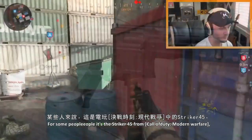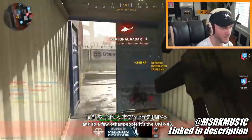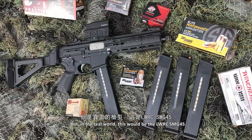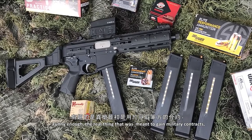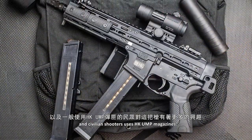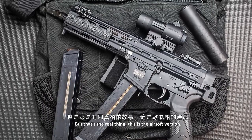So what is this thing? For some people, it's the Stryker 45 from Call of Duty Modern Warfare. Then to a few other people, it's the UMP45. But in the real world, this would be the LWRC SMG 45. The real thing was meant to gain military contracts and is now gaining interest with police forces and civilian shooters, and it uses H&K UMP magazines. But that's the real thing — this is the airsoft version.